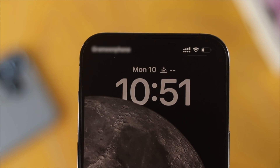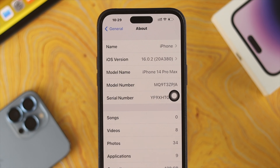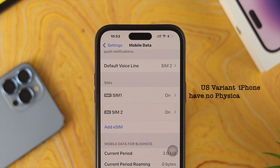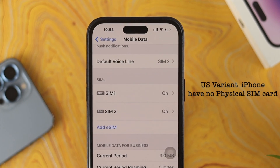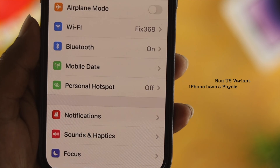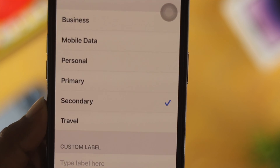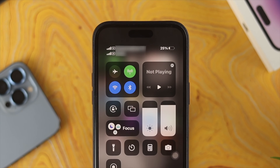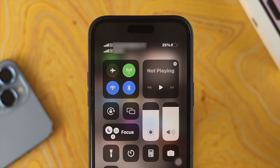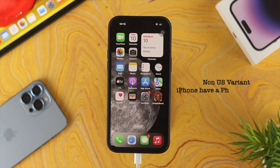Welcome back to the channel. In today's video I'll show you how you can use the dual SIM card on your iPhone 14 Pro Max, iPhone 14 Pro, or iPhone 14 Plus. If you're using the US variant of your iPhone 14 series you might get two eSIM cards only. However, if you're using any other variant then you probably have one physical SIM card and one eSIM card. Watch the entire video to learn an easy way to use dual SIM on your iPhone.